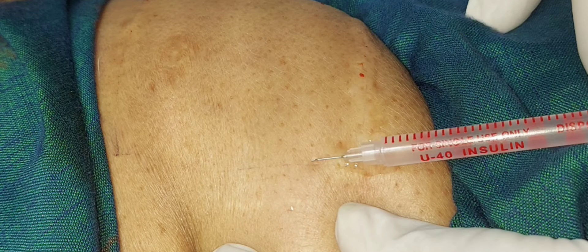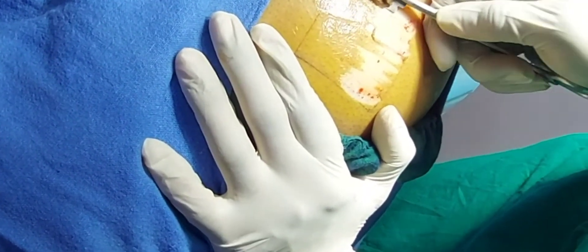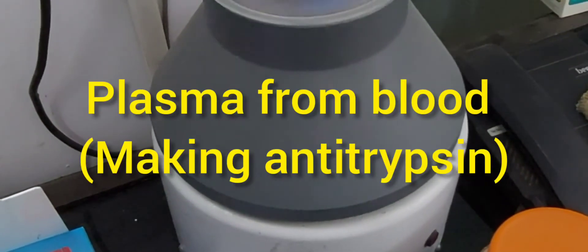A very thin graft is taken from the donor area. The donor site is dressed and the graft is incubated with trypsin at 37 degrees Celsius for 75 minutes. Simultaneously, plasma is prepared from the blood, to be used as anti-trypsin.